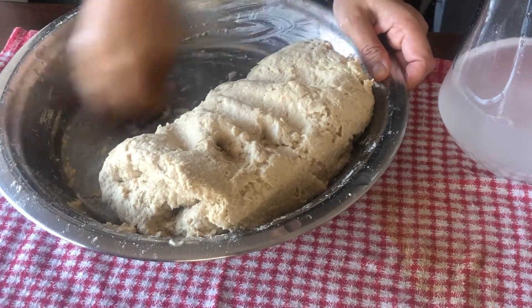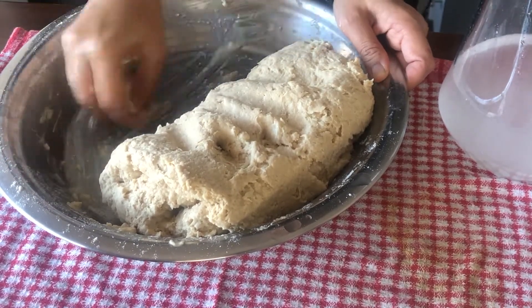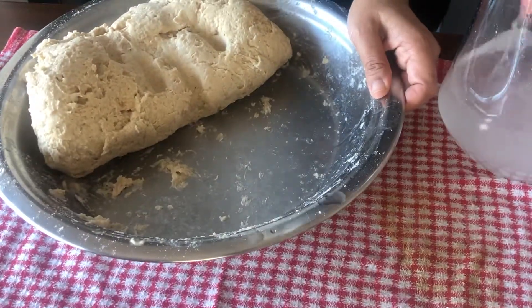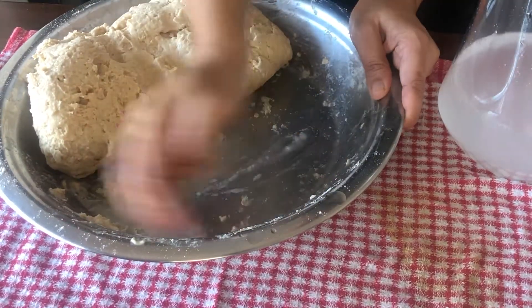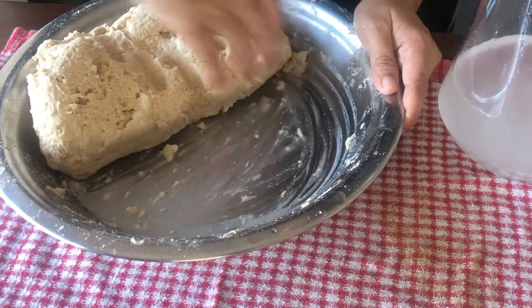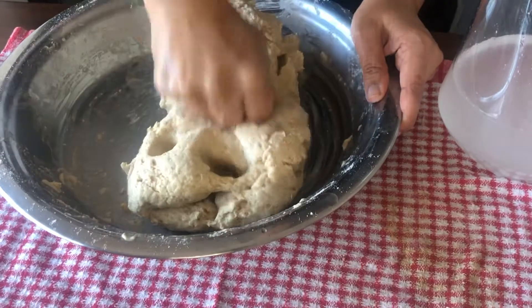I will clean my hands, I will wash my hands and my fingers. Otherwise, I will clean my hands. Because I will start a lot, it will not be wet. So I will clean my hands.